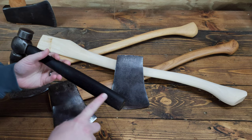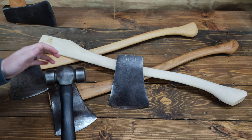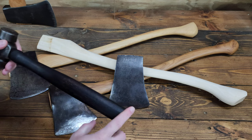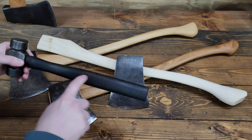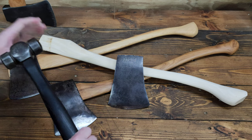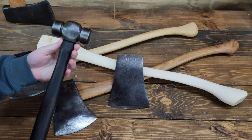I really like the finish on this handle. It's a darker, deeper char — I don't usually char handles, but I really like a light char, and this is the first time I've done a darker one. I wasn't super careful with it so there are some spots that are a little lighter, but I like the overall finish and how it came out — that darker kind of patina.